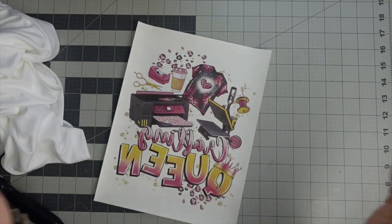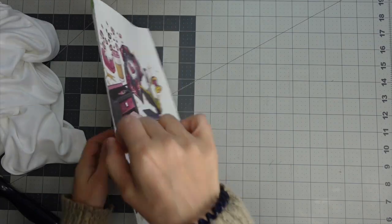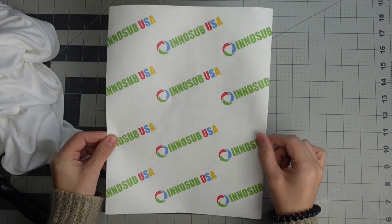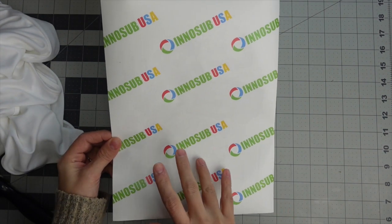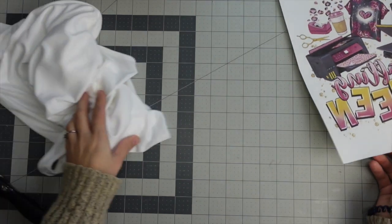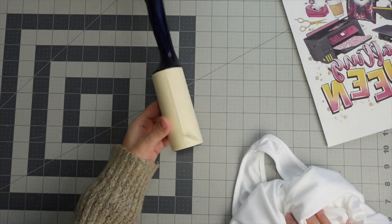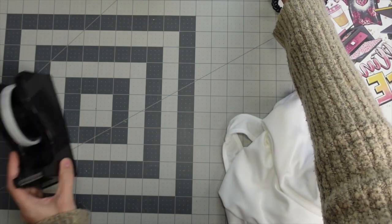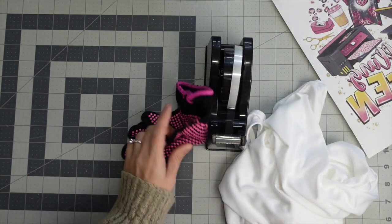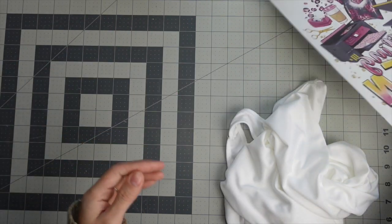To do this I just need my design — I made sure it's mirrored. With sublimation you always want your design to be mirrored because you're going to flip it and press it. I'm using Inno Sub sublimation paper, one of my favorites. I have my Heat Transfer Warehouse shirt, a lint roller because it's super important when working with fabrics, heat tape, a heat glove, some butcher paper, and of course my heat press.